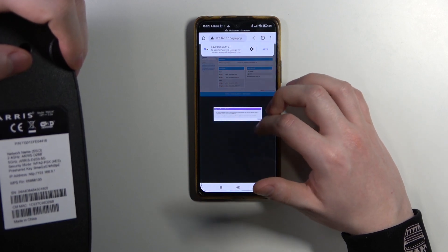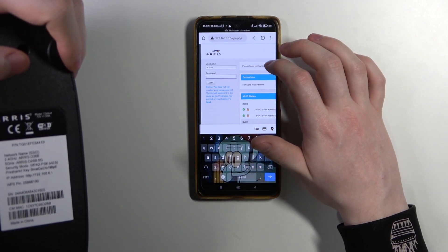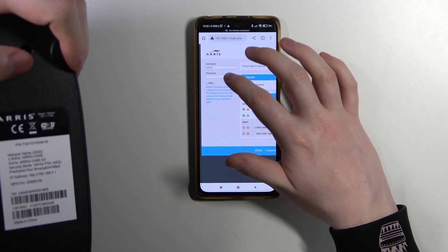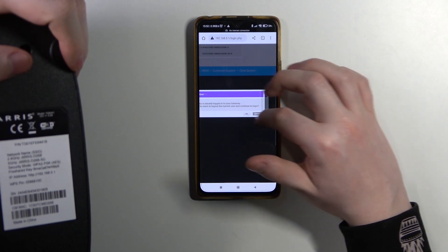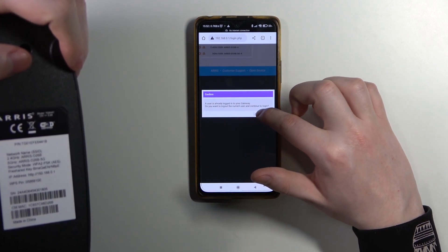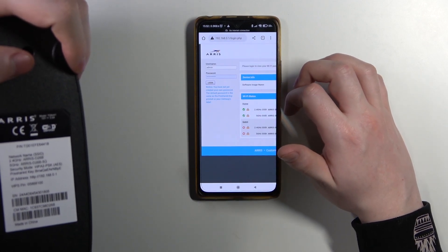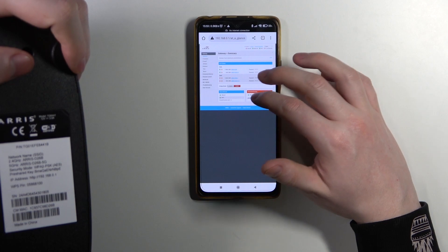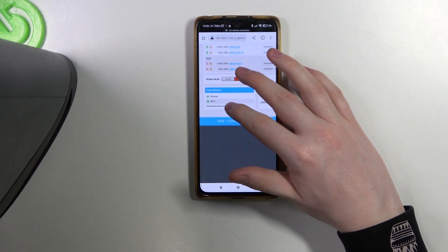Now we've successfully logged into the router settings. It confirmed a user is already logged into your gateway — do you want to log out the current user and continue login? Okay. And the router is ready. We can perform a configuration.